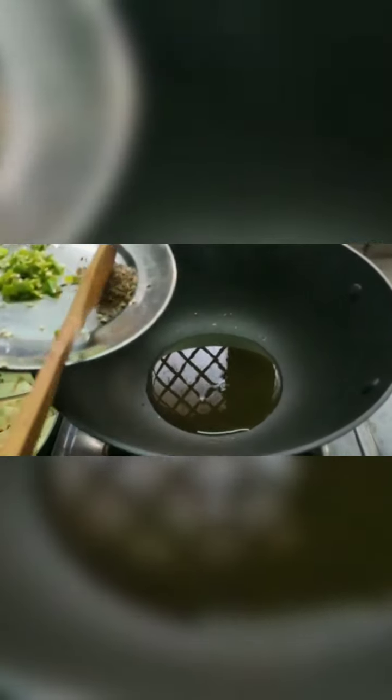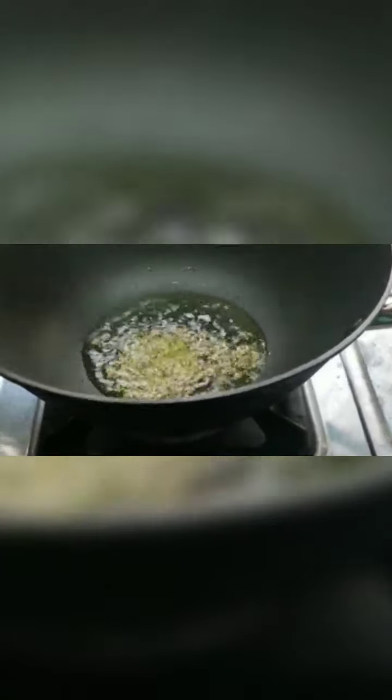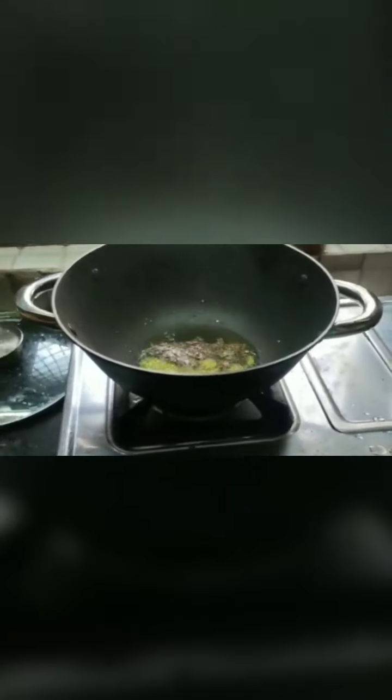To this I am adding some cumin seeds. And here I will add one pinch of hing or asafoetida which I have already taken into my plate. Then I am going to add green chillies — please be careful while doing this because at this particular time it can be difficult. Now I am adding potatoes.